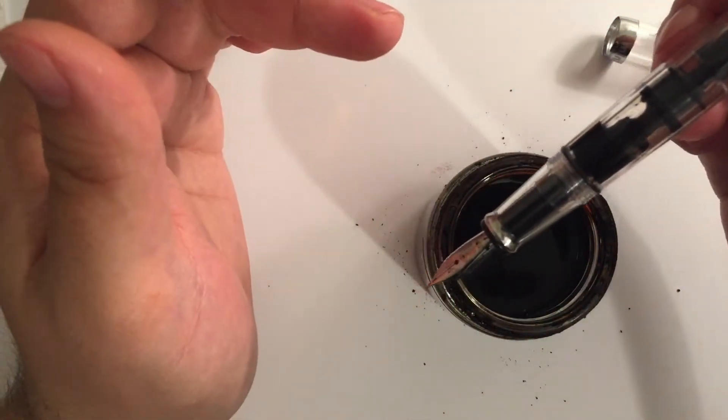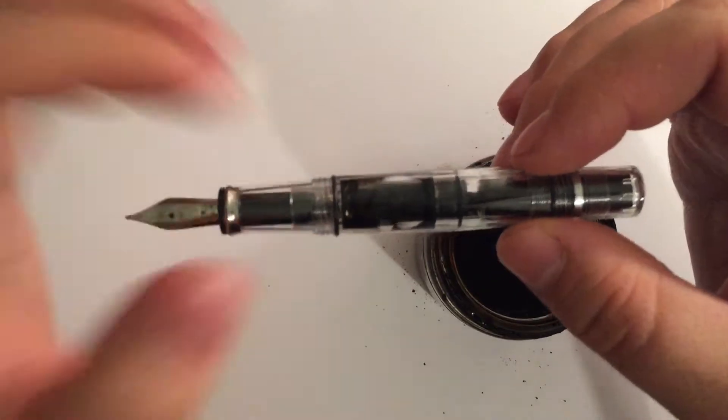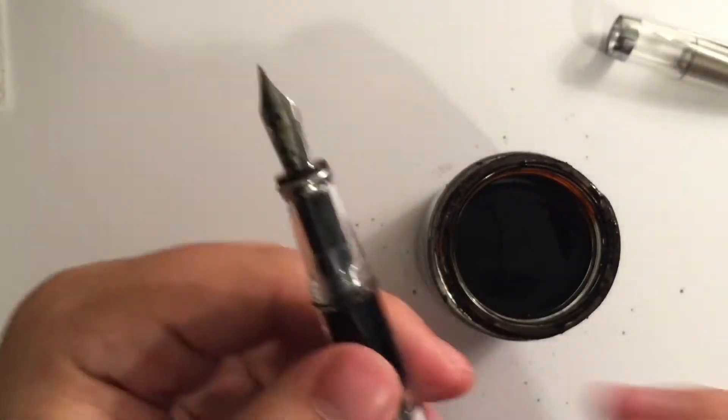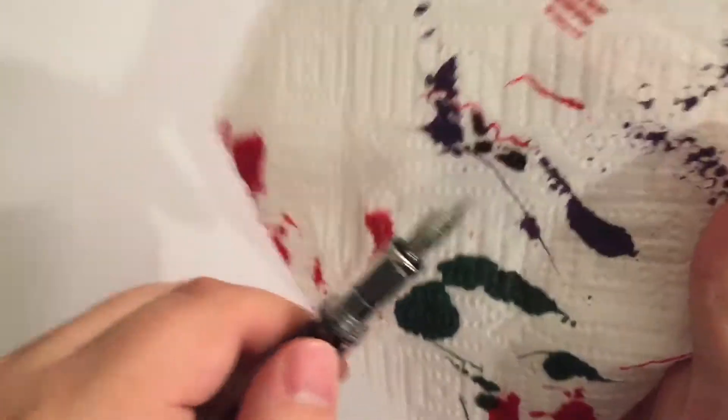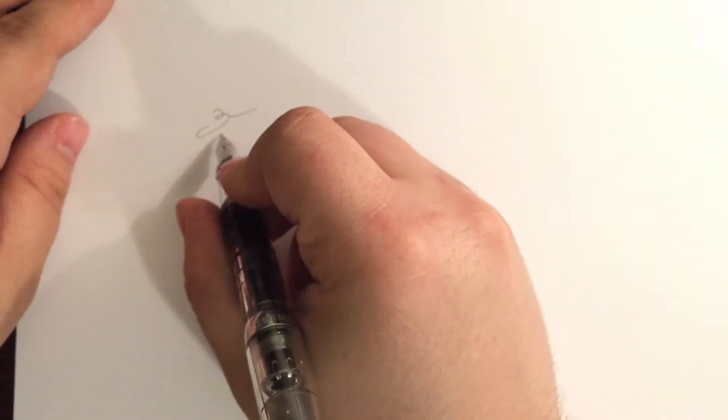I'm only gonna give it a half fill for the video today, because honestly there's not much more exciting than when you're actually able to see the ink sloshing around, and you don't really get to do that if it's completely full — it's half the appeal of the demonstrator, right? This particular model has the fine nib on it. It comes in the standard assortment: extra fine, fine, medium, broad, and a couple of stubs.